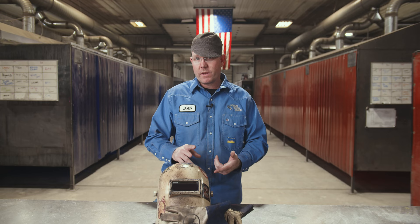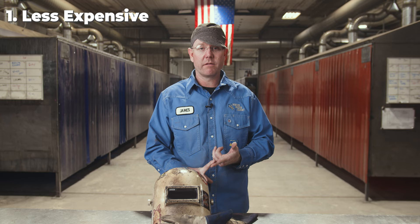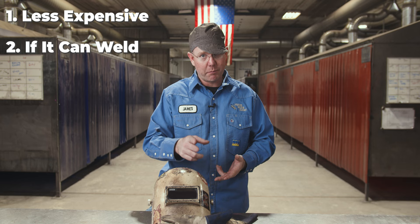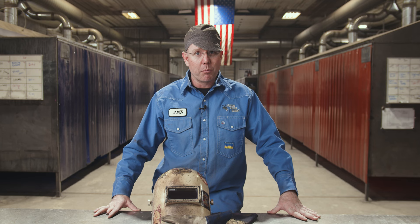The will-it-make-you-money checklist: if you can find one less expensive, that's less capital you have to put in right off the get-go. If it'll weld a piece of pipe, it'll make you money. If you can put it in the back of your truck and haul it around, it'll make you money. Hopefully this content helped you — next time you go buy a welding machine, an engine drive, a portable welding machine, you've got some pointers on what to look at.